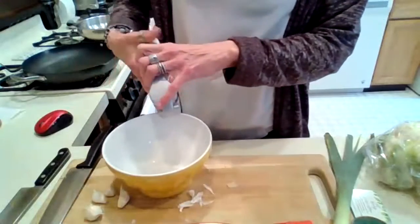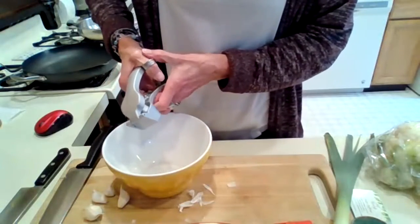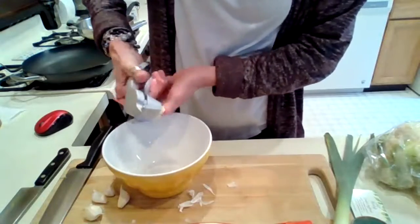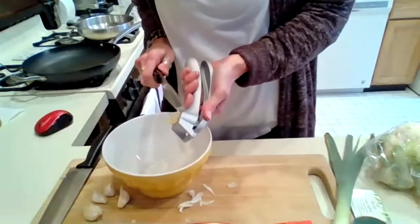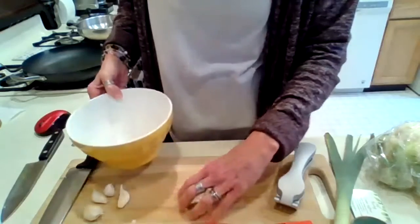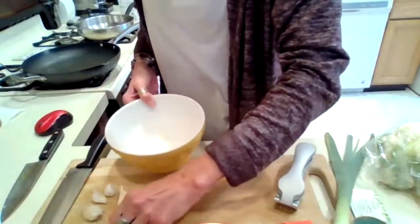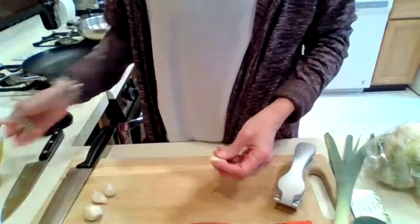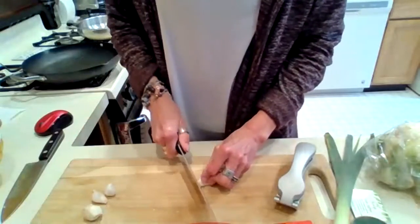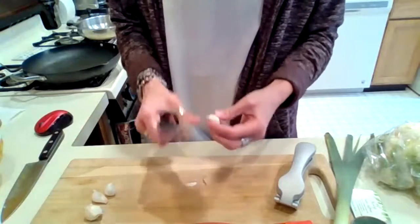We're also going to be putting in about a one-inch piece of ginger and turmeric. If you don't have the turmeric, you can just use more ginger. I actually have turmeric powder — you can use a teaspoon of turmeric powder. If you don't have an ingredient, we will find a substitute for you.